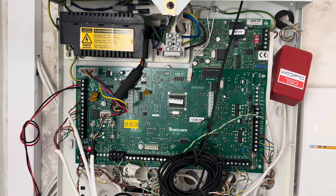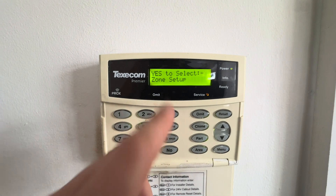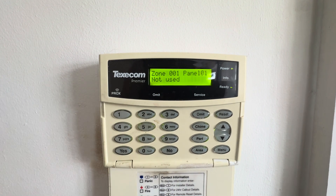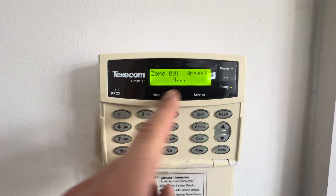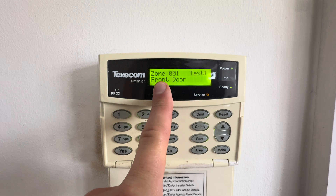This is the Texacom Premier Elite engineer mode. When you come into your engineer menu, press yes to select zone setup. Currently zone one is not used because it's my front door and I'm doing a little bit of work on the architrave. Pressing yes takes you through the zone menus. You can scroll through zone numbers or type in the zone number — for example, 001 — and press yes to go through the menus.